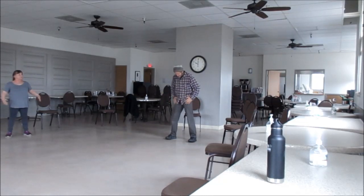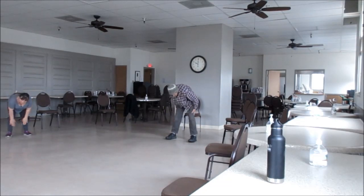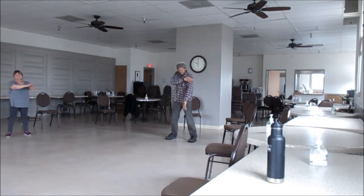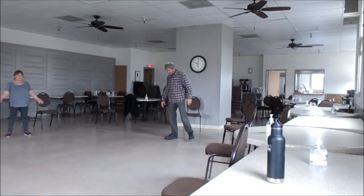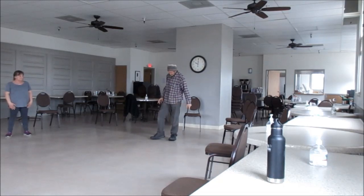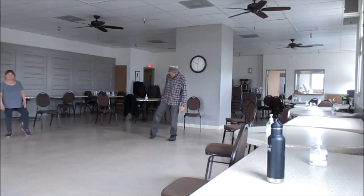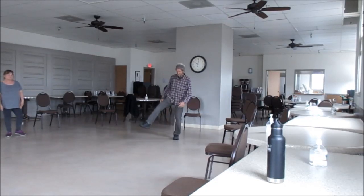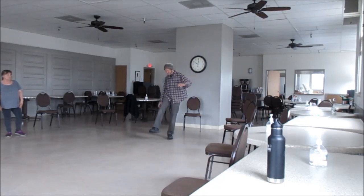And then the cap bang. Okay, let's see what else. He doesn't do this one - this is loosening ankles, right? And if you've got your balance, you can do this in the air.